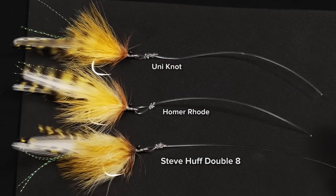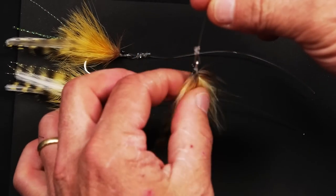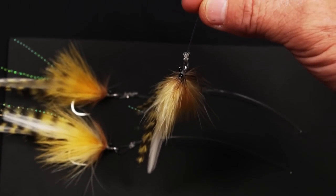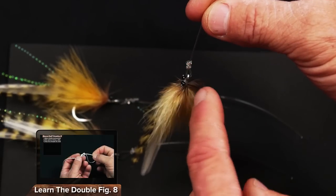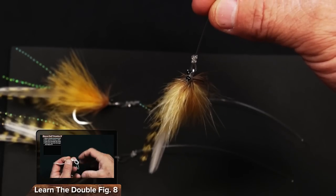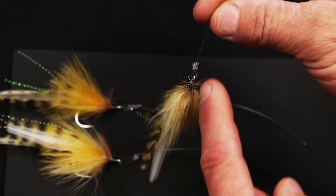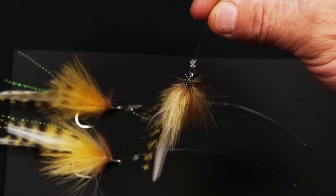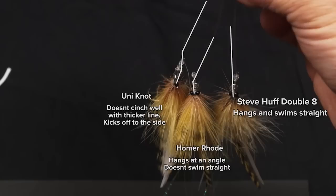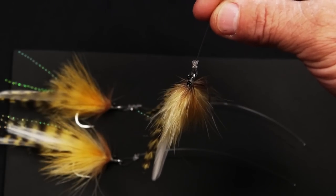So the double figure eight knot for fly fishing for tarpon is the best knot that I've found for 50, 60, or 80 pound fluorocarbon. It hangs perfectly straight and it's very easy to cinch the knot up perfectly tightly, so I get zero knot failures with this knot. It's at least as strong as the Homer Road — I feel like it's stronger — and I really like the way that it pulls the fly straight. My leader is not imparting any action to the fly; the fly is able to swim as it wants to and it's being pulled perfectly straight. For that reason, you get more bites.